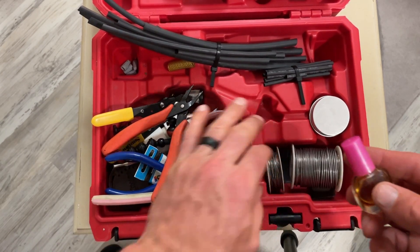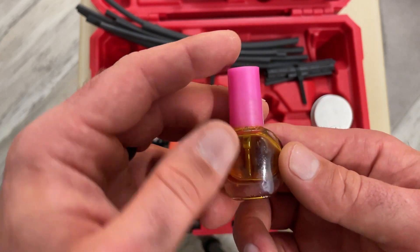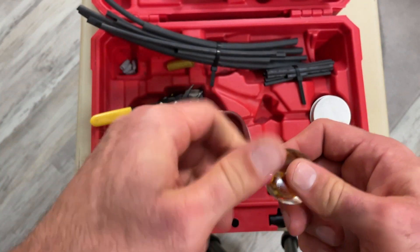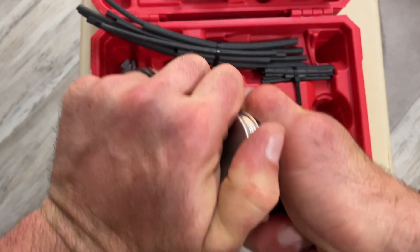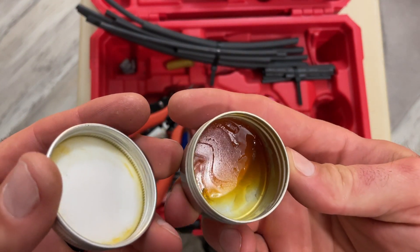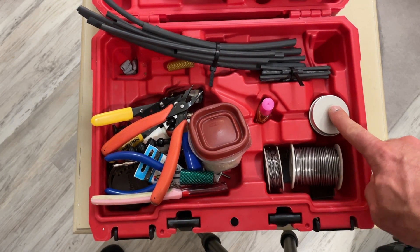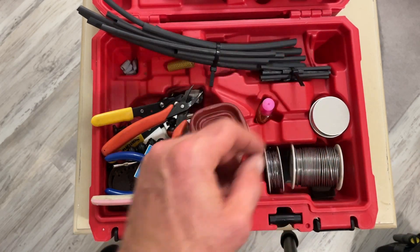Here's some more liquid rosin flux. I found the best thing for applying it is a fingernail polish bottle — my daughter graciously donated this one. Works great for applying that liquid flux; a lot of times I just pop the little applicator right in. This is another type of rosin flux — it's not liquid. It can be great for bigger wires and things, and it will melt in as soon as you get it hot. You can just take your wires and dip them right in.